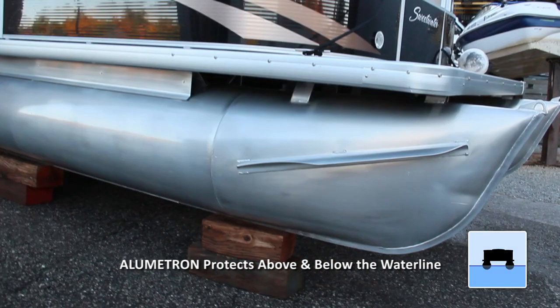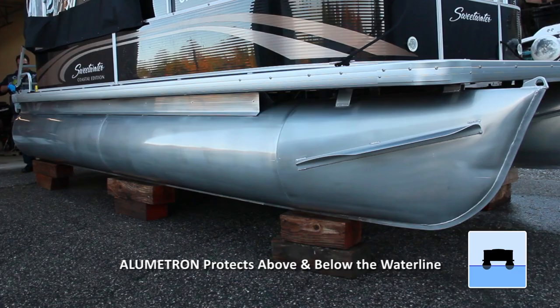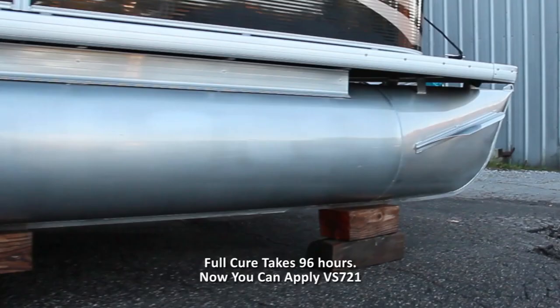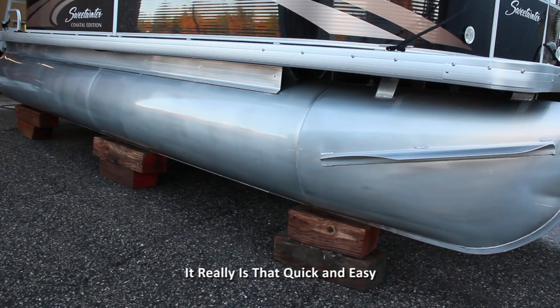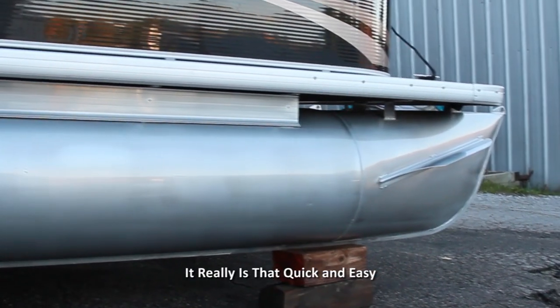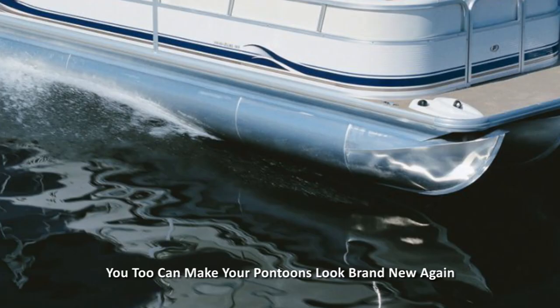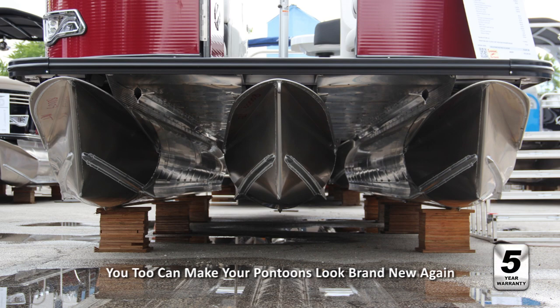Drying time can vary depending on ambient temperature and humidity. If it's hot and dry, work in smaller sections to maintain a wet-on-wet application. It really is that quick and easy! Now you, too, can easily restore your pontoons to like new again and keep them that way for up to 10 years with minimum maintenance.